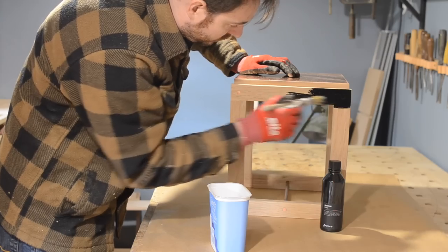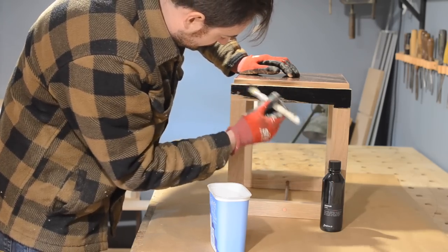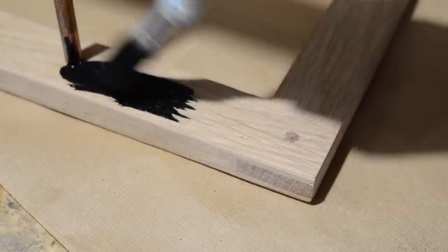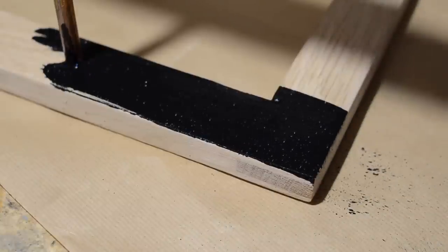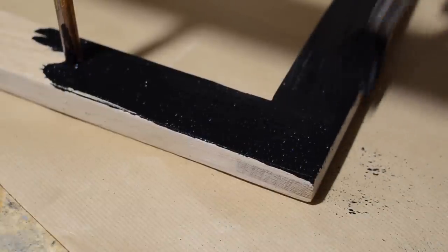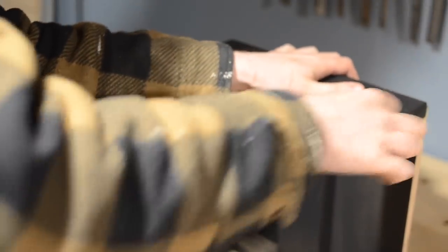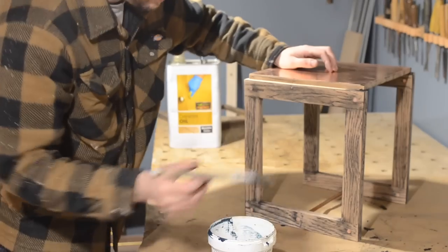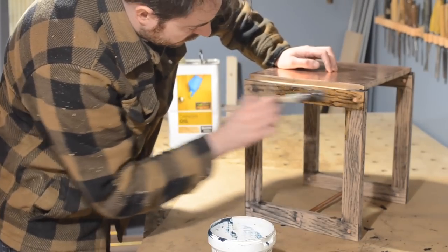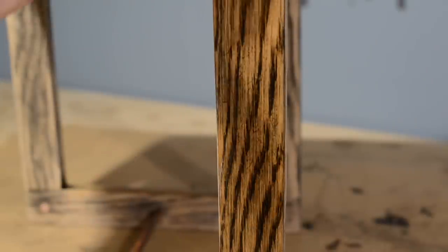India ink is incredibly simple to apply — just brush it on in the direction of the grain and it gives such a nice even coat. One coat is more than enough. I left it overnight to make sure it fully dried, then sanded everything down along the direction of the grain, which produces an interesting tiger stripe pattern. When I'd sanded the whole thing, I got on a coat of Danish oil, waited six hours, got another coat on, and that was it finished.